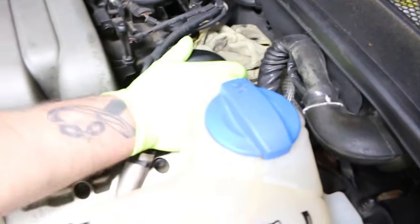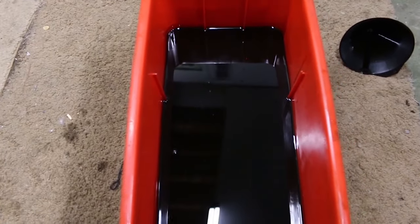Slowing it down so everybody can see what it looks like. This is the oil that was flushed out of the system — it is just as dirty as the oil we just took out.